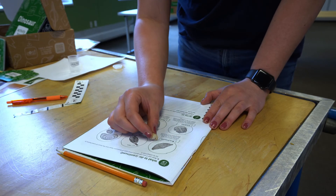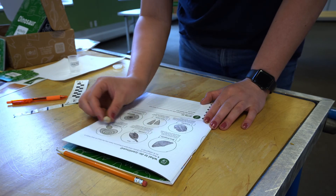Now, see if you can guess what type of fossil you have. Use the fossil IDs in your activity book to try to categorize it.